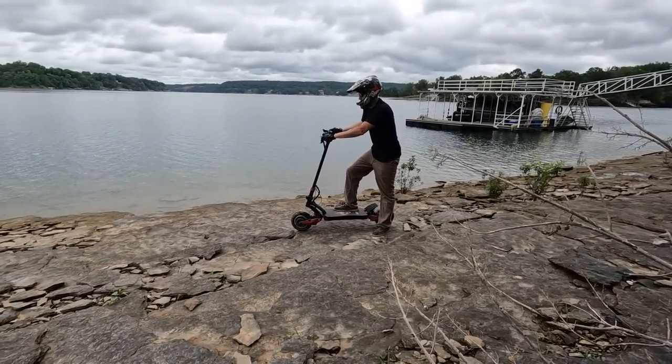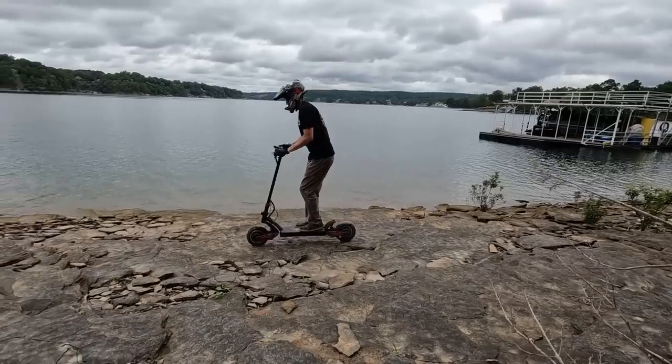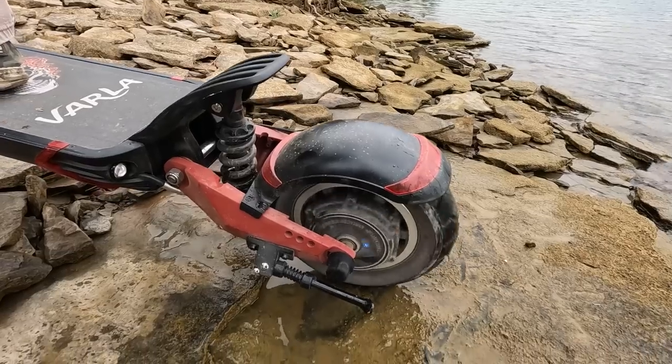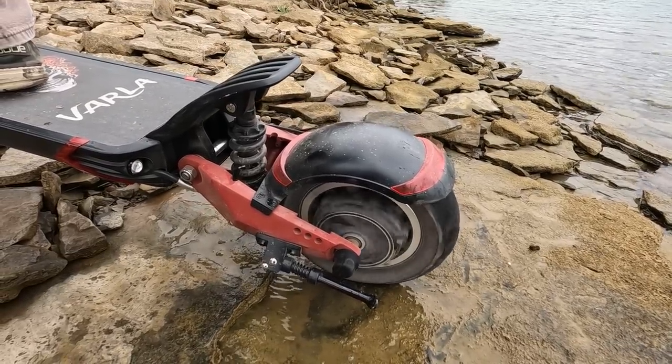But can it rock crawl? Looks like it can — maybe more rock bounce. Woo, burnout!